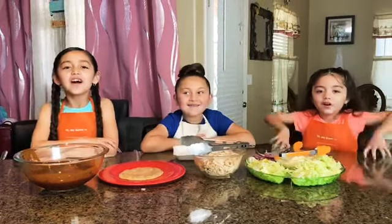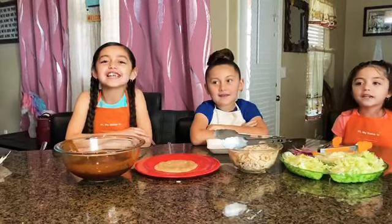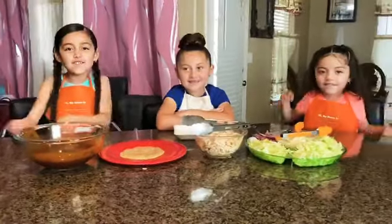Hi guys, welcome to the Barbie Girl's Kitchen. Today we're going to make chicken enchiladas. Let's get into the video.